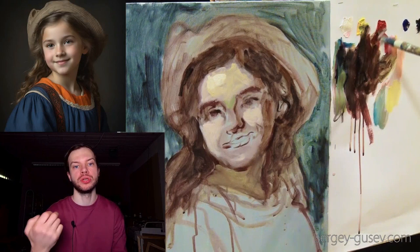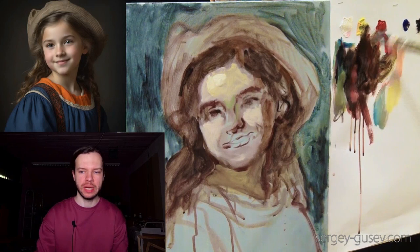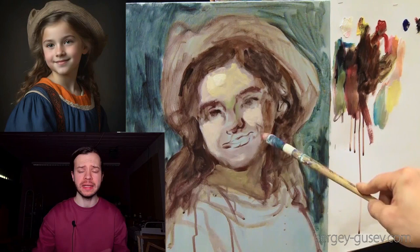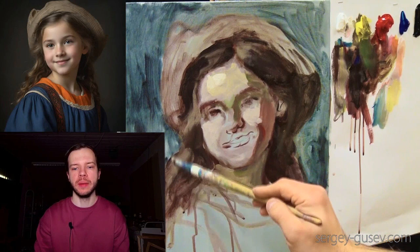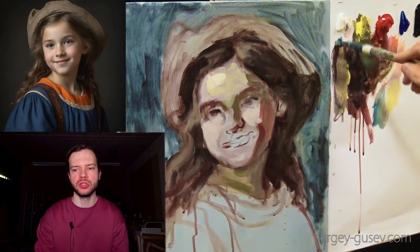We need to remember that the face has its own color and tone — it's not white. So we should be really careful using white; don't use too much of it. Use less, and maybe when you get closer to the end you can carefully start adding more white and work on the highlights. As you see I'm not working only on the face — I blocked in big spots of light and shadow, and I think that's really enough for the beginning.